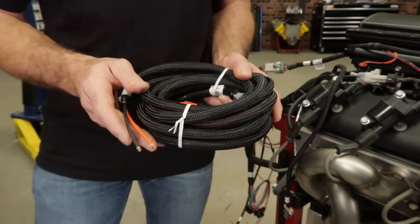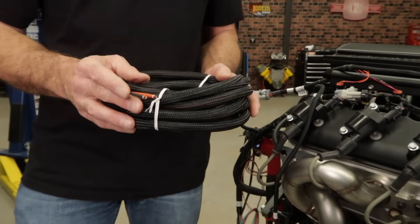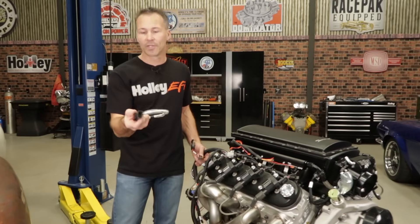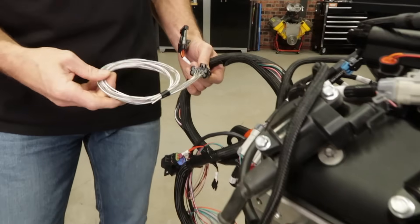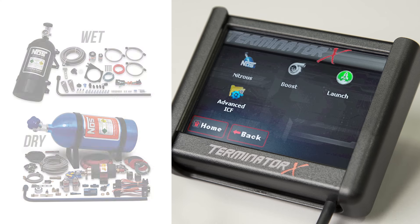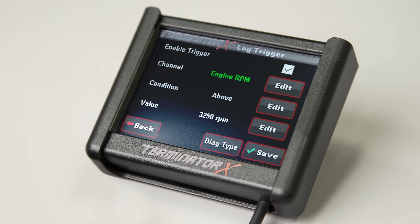Before supplying power to the ECU, always verify that all sensor connections as well as the power and ground wires are correct. This connector will be the last thing that we plug into the ECU. Holley also includes this auxiliary input-output harness — it connects into the main harness and allows you 4 inputs to monitor engine sensors as well as 4 outputs to control accessories. You'll also get the added benefits of nitrous control, boost control, as well as an internal data logger. Try getting that out of your stock ECU.